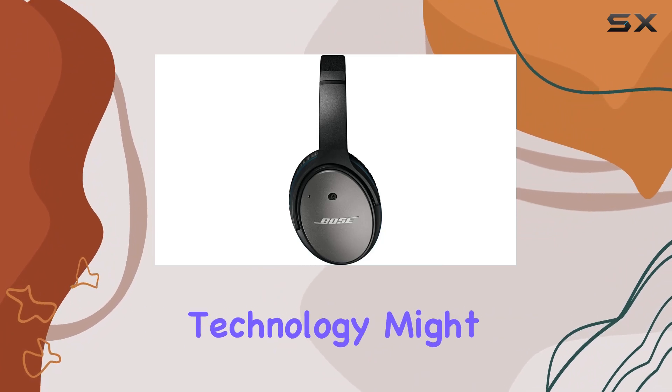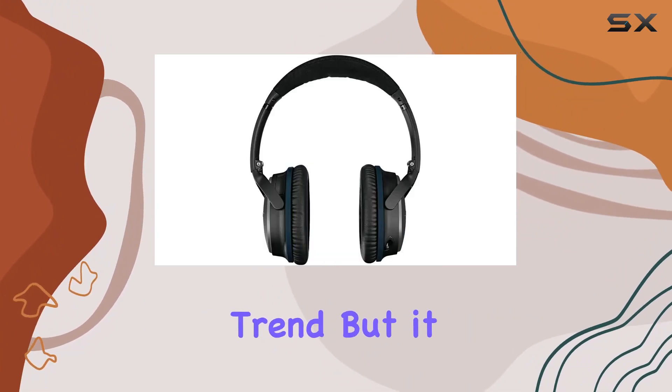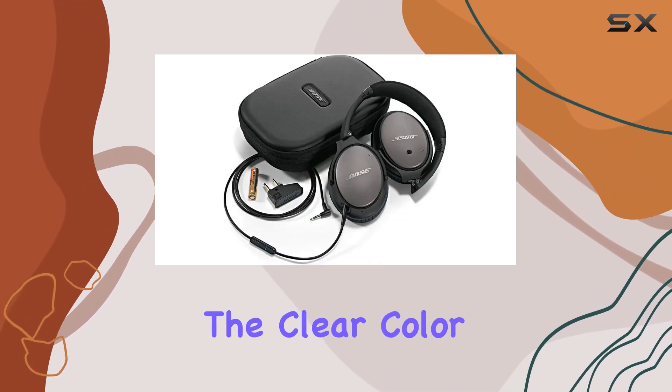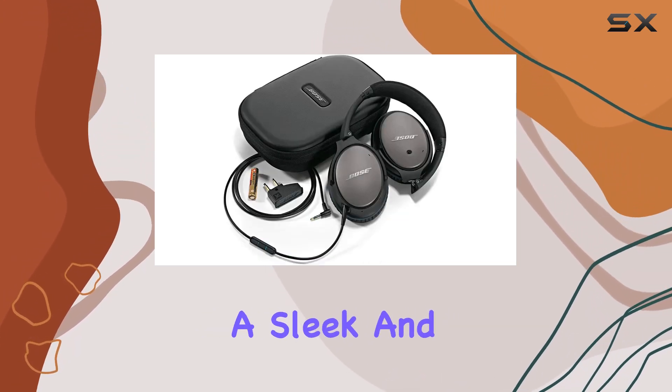The wired connectivity technology might be a departure from the wireless trend, but it ensures a reliable connection. In terms of design, the clear color and in-ear form factor make a sleek and modern statement.